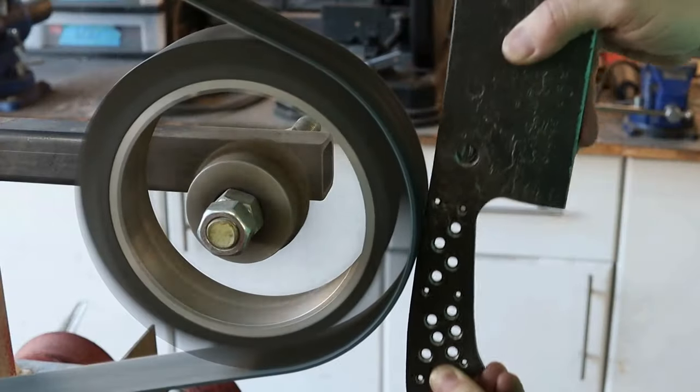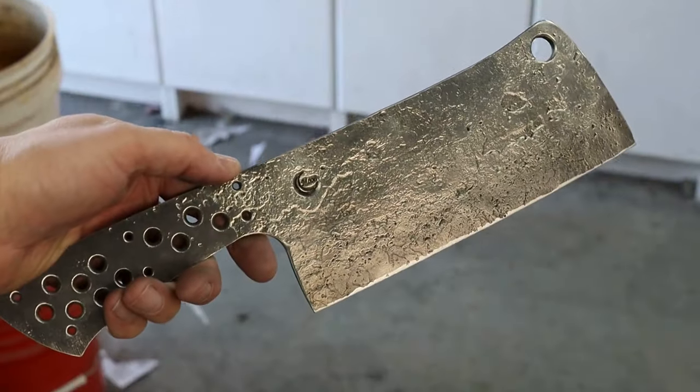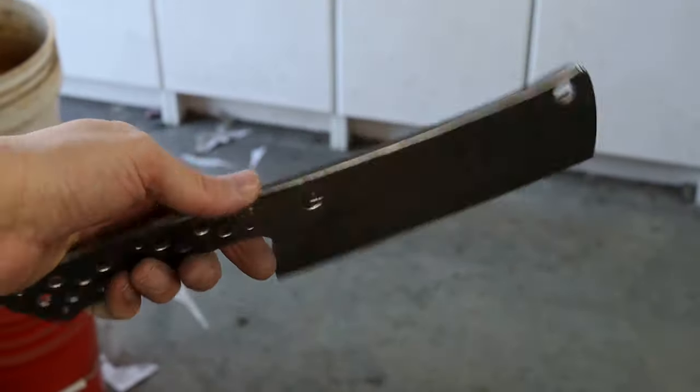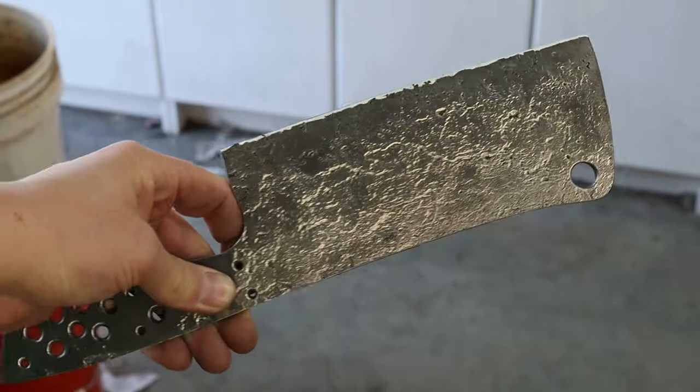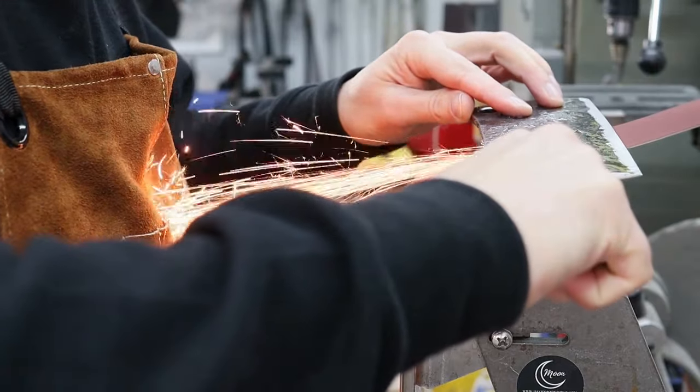I took the edges of the blade up to 220 grit and then hit them with a very fine surface conditioning belt loaded with black polishing compound. I'm doing a convex bevel grind on this knife to make for a meatier and more durable edge.